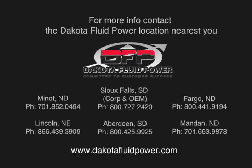For more information, contact the Dakota Fluid Power location nearest you, or visit us on the web at dakotafluidpower.com.